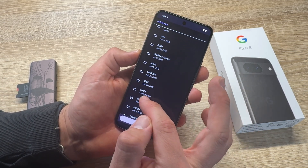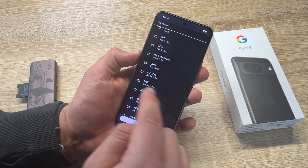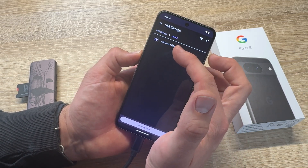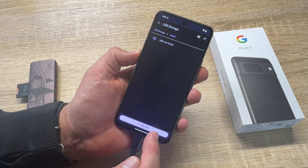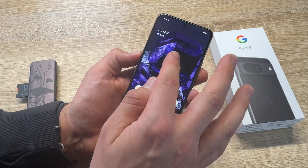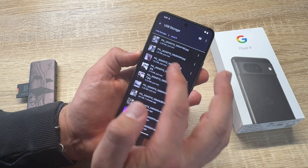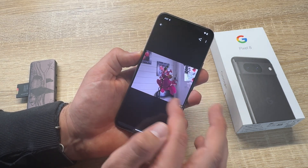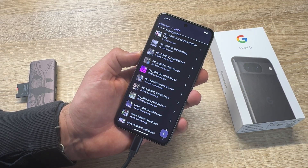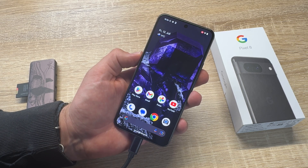Now we search here for a 'Pixel 8' folder — this is just to show you how it works. You can create a new folder, for example, or something else. So we create a 'Pixel 8' folder and then copy the files there. Now it starts copying — job's done. Let's have a look: USB explore, go to Pixel 8, and here it is. There are our photos which we transferred. You can transfer all kinds of data this way — videos, documents and so on. Here you can see a video I also transferred.